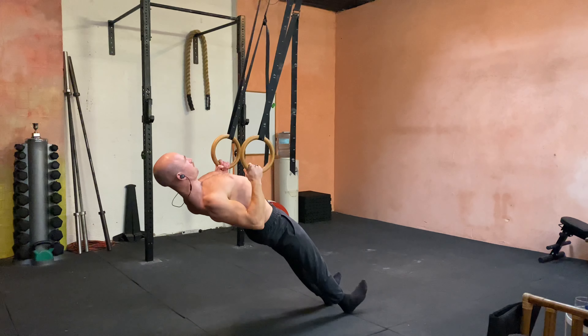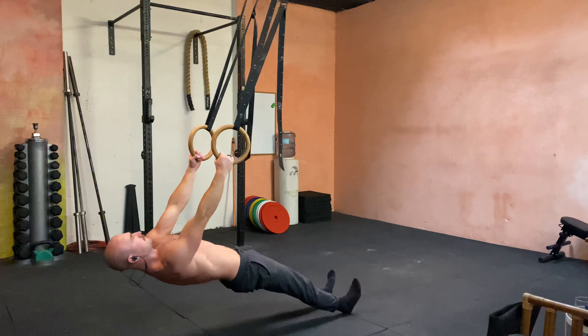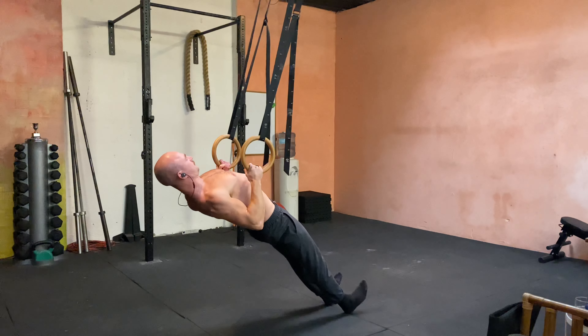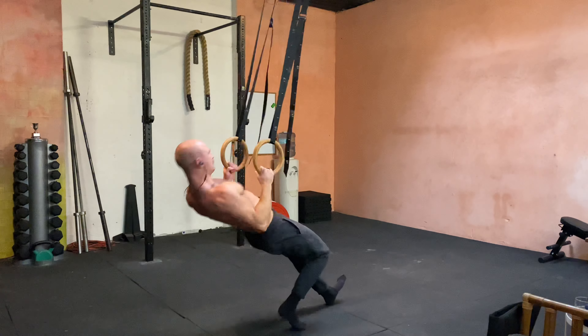The arms pull and I'm focusing on that squeeze. The squeeze is a priority between the shoulder blades, and the rest of it stays really tight. The smoother you can control this the better, and the more squeeze you get the better.